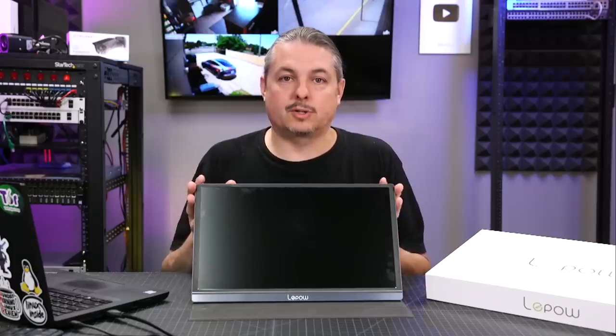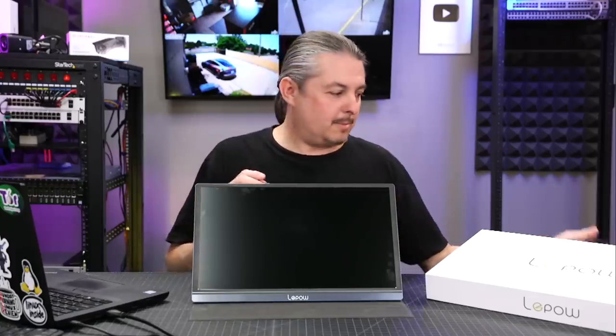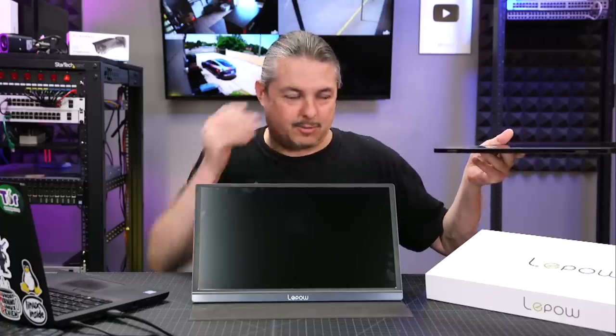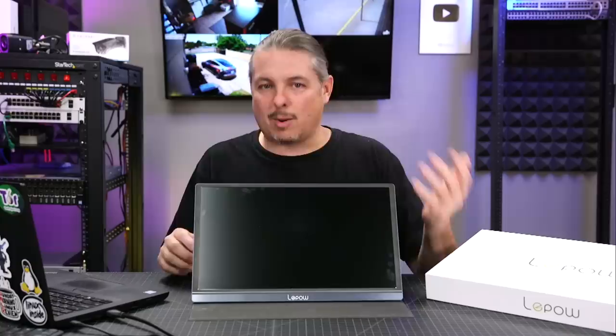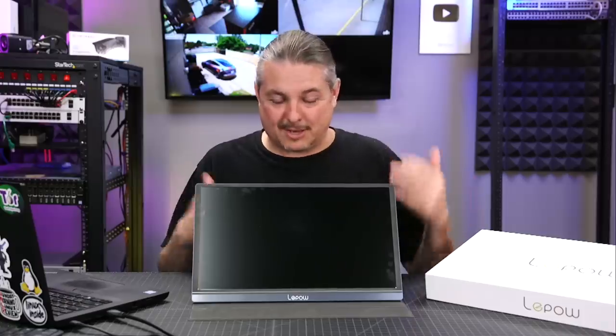Tom here from Orange Systems. We're going to talk about the LiPOW USB-C or Mini HDMI Portable Display. This is not the same as the Azua display I reviewed, and I've seen that come up in the comments a few times. It's probably not a coincidence that after reviewing one monitor, the competing company reached out and sent me theirs.